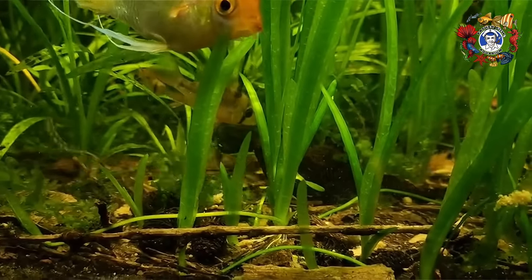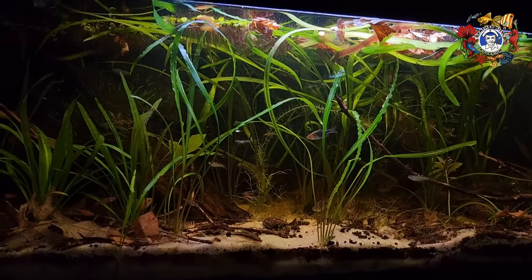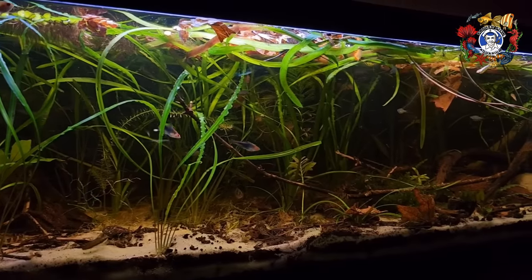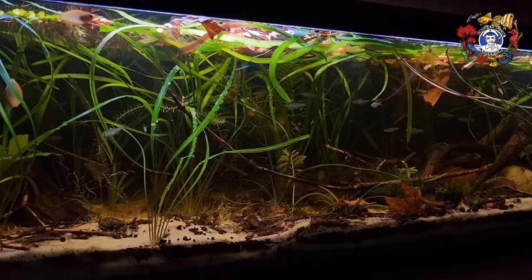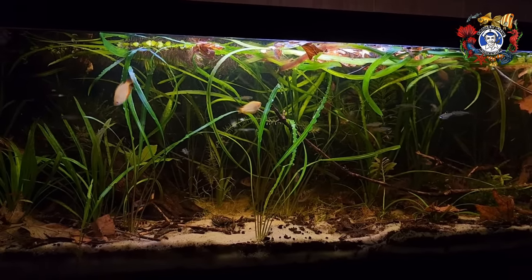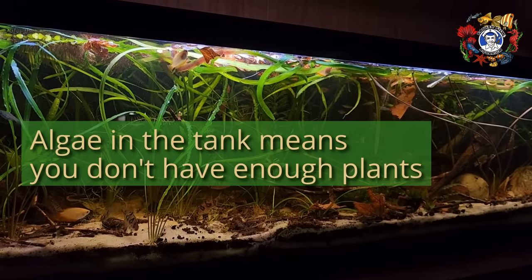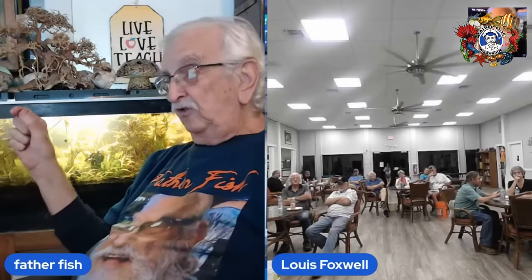Then begin feeding every week, adding a few more fish. I do lighting 24/7 for the first at least two weeks, if not a month, in order to give the plants a real head start and to make sure all the organics are able to do whatever photosynthesis they need. After that, you can back off on it. If you start getting algae, put more plants in — algae means you don't have enough plants, because plants take nutrients out of the water before algae does.